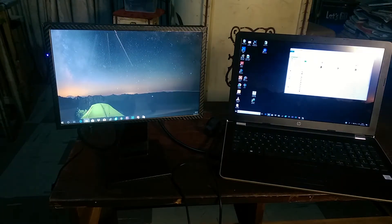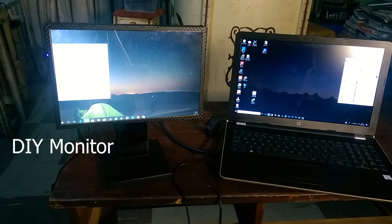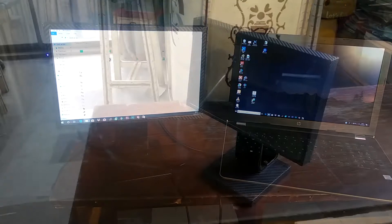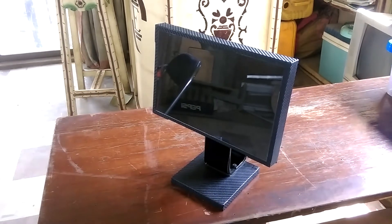If you have an old laptop lying around and you're looking for cool ways to reuse its screen, building a monitor is one of those ways. I built one, so I thought I'd share the build process — hopefully you'll get a few ideas if you're thinking of building one too.